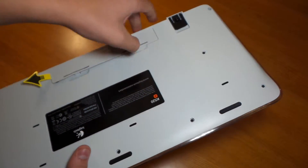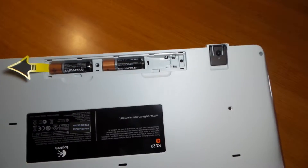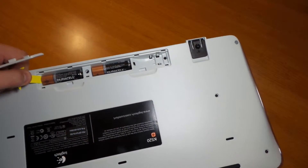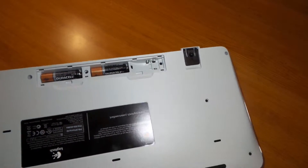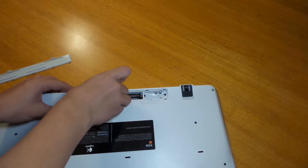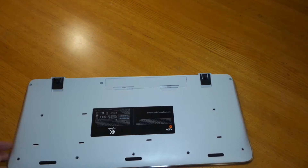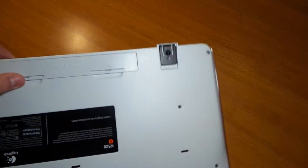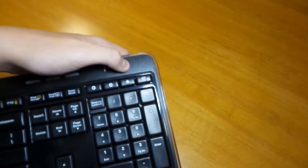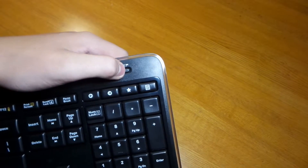The battery cover pops off and you have two double-A batteries inside. When you pull the plastic tab out it activates the battery. I got the plastic off the battery, put the cover back on — it's already on. You can shut it on or off.